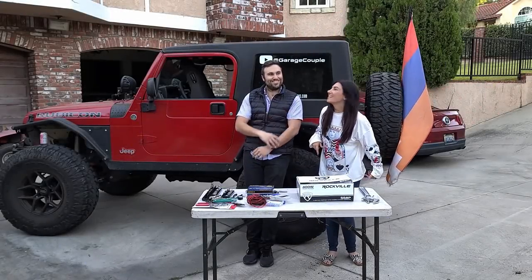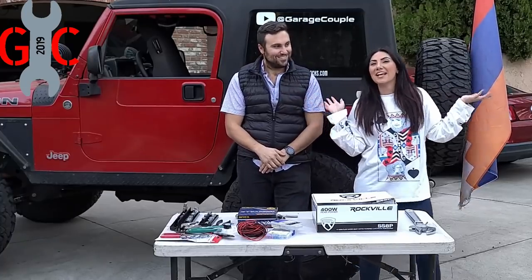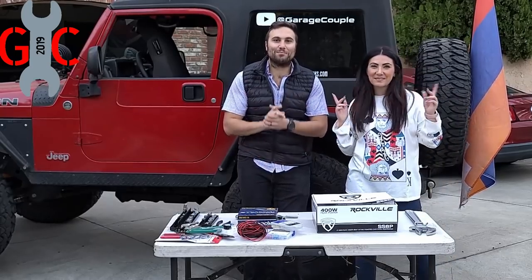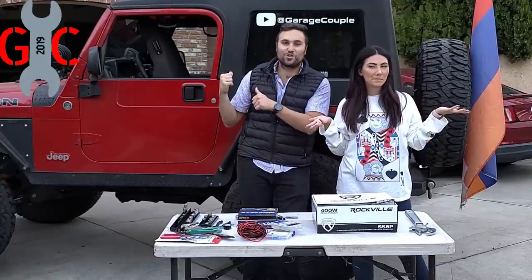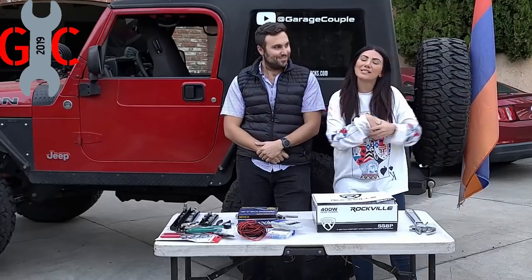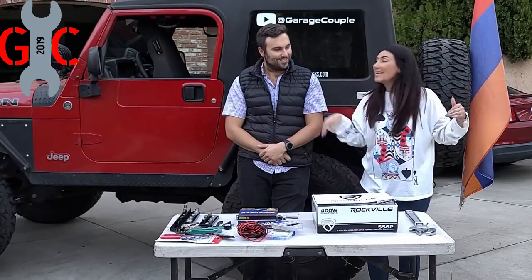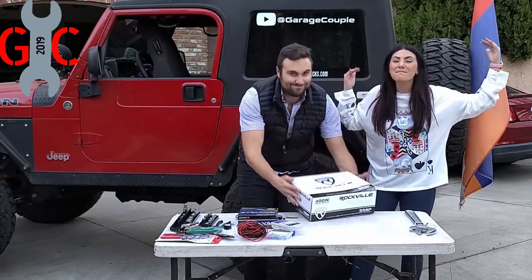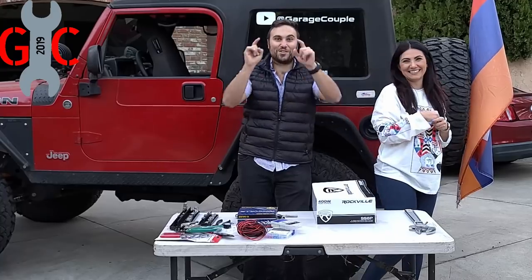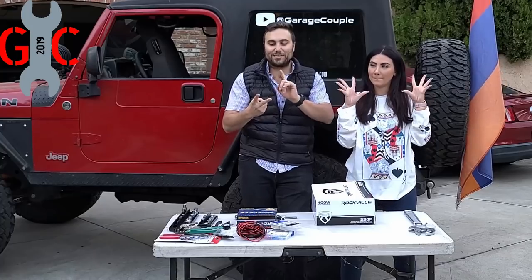Hey you guys, welcome back to The Garage Couple. For those of you just tuning in, my name is Aline, I drive a Monster of a JK on 37s. And my name is Greg, I am a physician practicing medicine in Southern California and I drive this Monster of a Jeep Wrangler TJ on 38s. On the weekends we love to spend time in the garage. For today's episode, we are going to be adding amazing bass and amazing sound for a small cost, and we're excited to show you how. Stay tuned to watch us install this box of sound as well as talk about some updates.